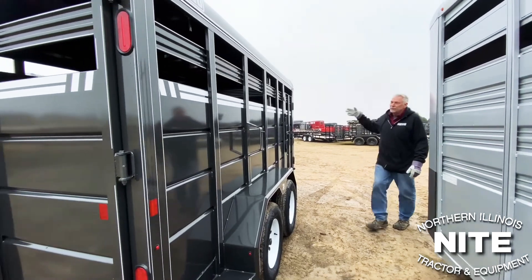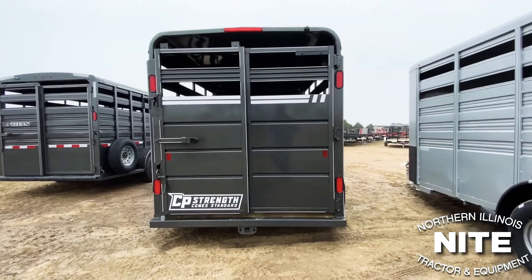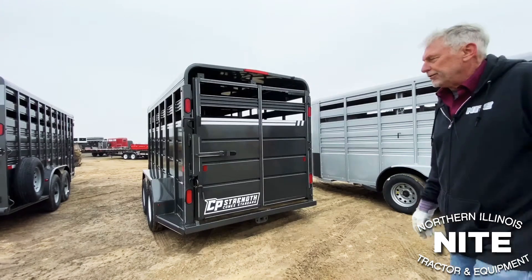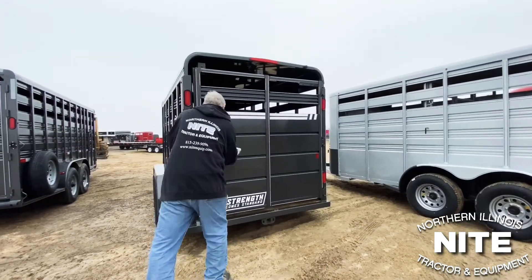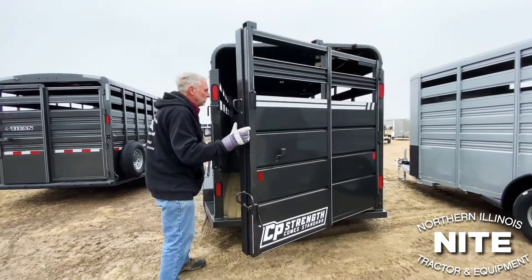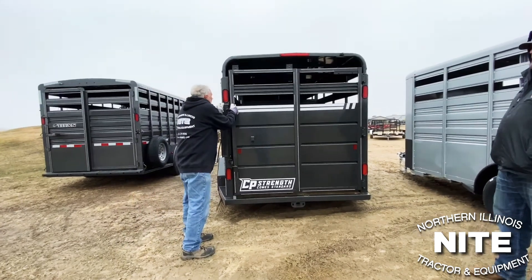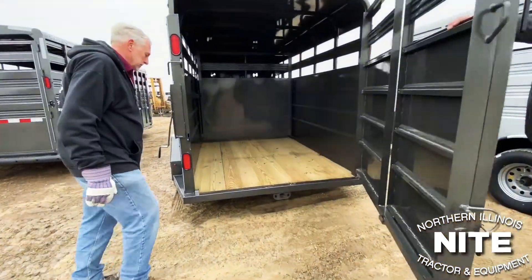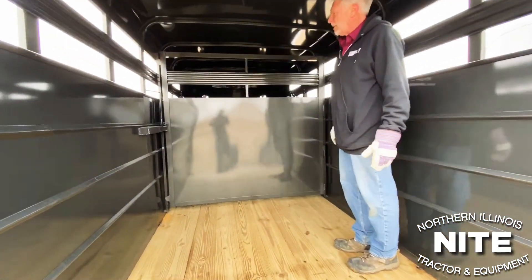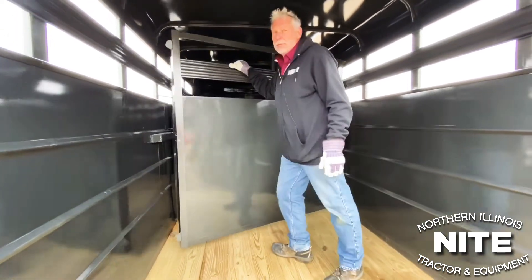Another 16-foot long trailer — round front, round top — same type of back end. Your full swing hinged on the right with a slider. A little bit different hardware on this one. They've got a nice slam latch here on the back. This partition gate we do not have a slider in it, and it has a nice slam latch also.